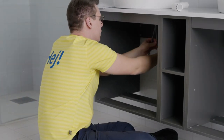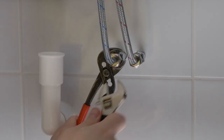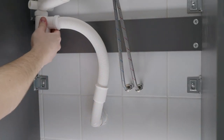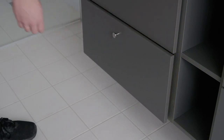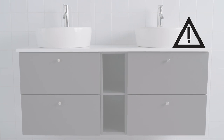Connect the water traps to the drainage system as shown in the video for installing a single wash basin combination. In some countries, additional steps may be required in order to meet local building regulations — check whether this applies to you.